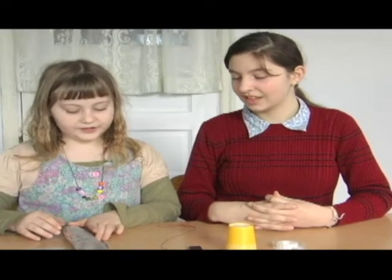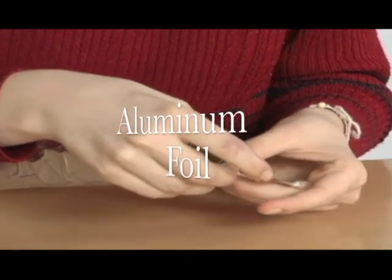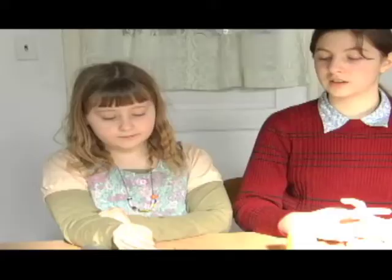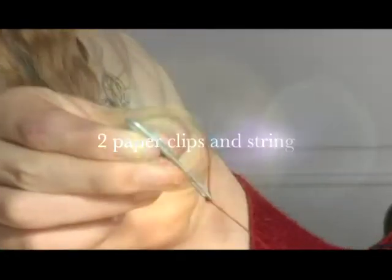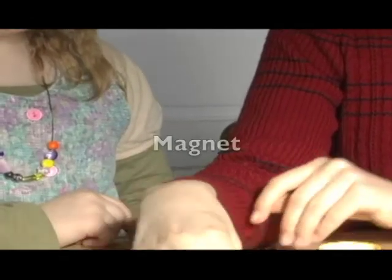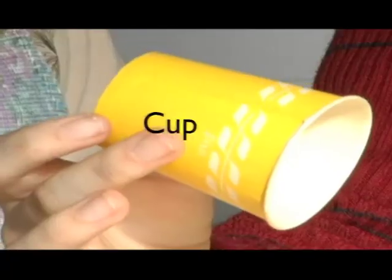What you need for this project is an index card, some tin foil, also a pin, and a paper clip with a string attached, a magnet, a cup, and tape.